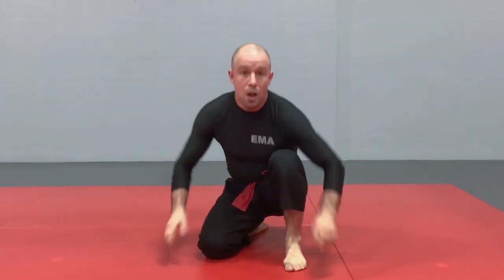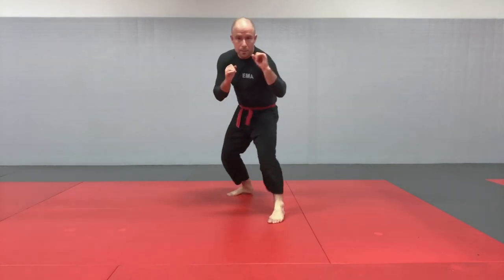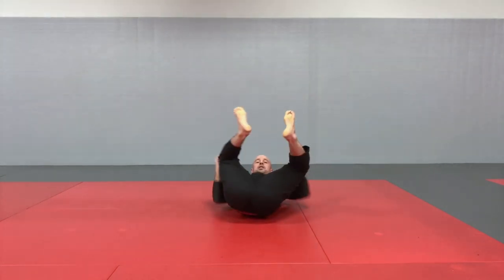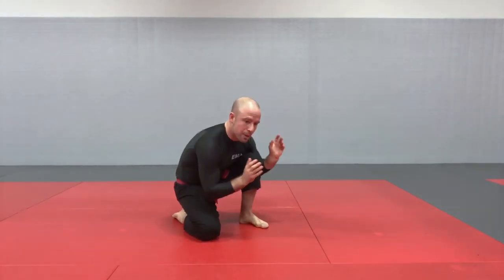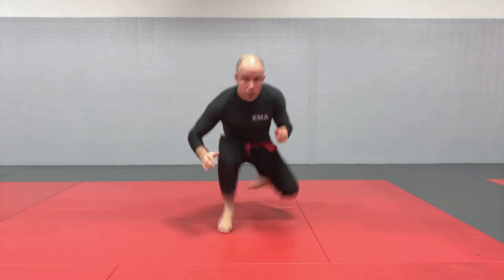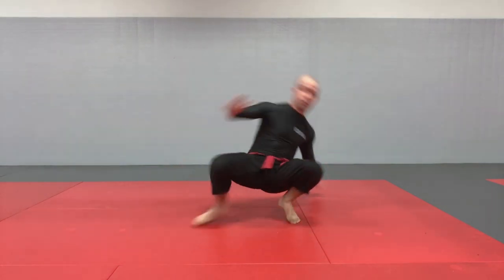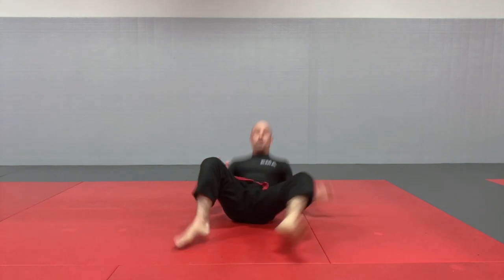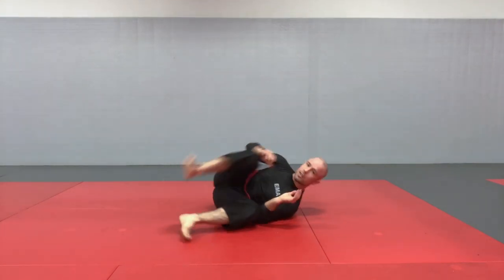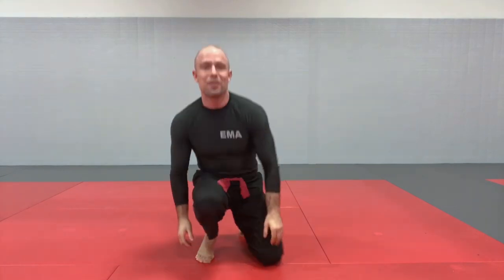Now let's do those transitions a little bit faster. This is a cool drill you can do in class where the instructor calls the positions and everybody does it as fast as they can. Standing, seated, switch sides, supine, turtle, roll to supine, back to turtle, stand up, kneel back, combat base, stand back up, combat base, switch sides, crouching, extend the leg, post out — you also want to be able to post with your hands in either direction so you don't fall — back to standing, combat base, kneeling, seated, switch, supine, supine on the side, supine on the other side, elevate the hips, elevate the hips, and back to standing.